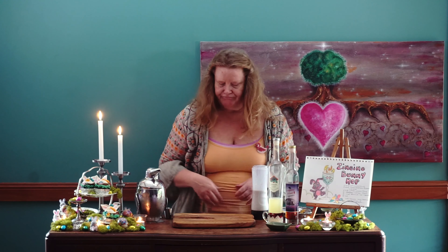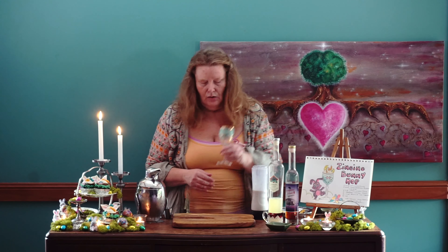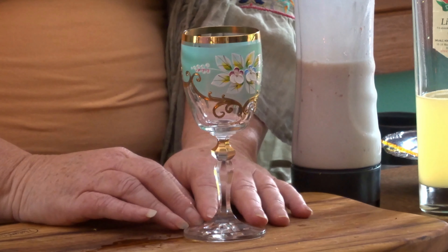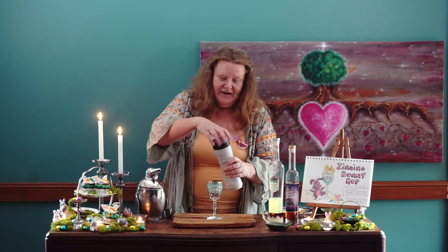Our beautiful glass today — it's Easter, so let's be a little decadent. I have this glorious, incredibly decorated glass. I found and purchased this glass in the Czech Republic maybe 28, 30 years ago when I was travelling there with my beautiful friend Donna, and I thought it was a perfect occasion today. There we have our lovely glass, and all we're going to do is pour in our Zinging Bunny Hop.